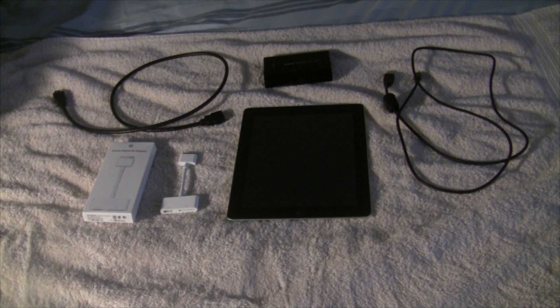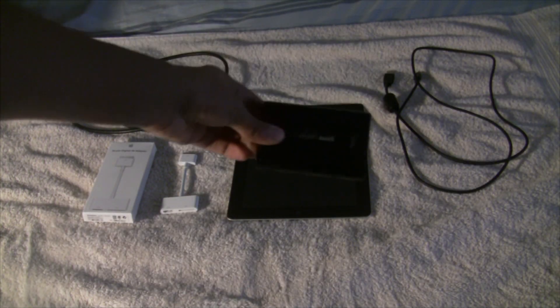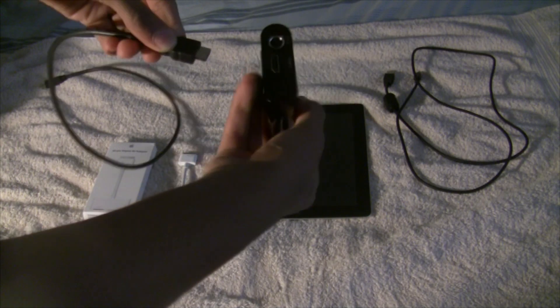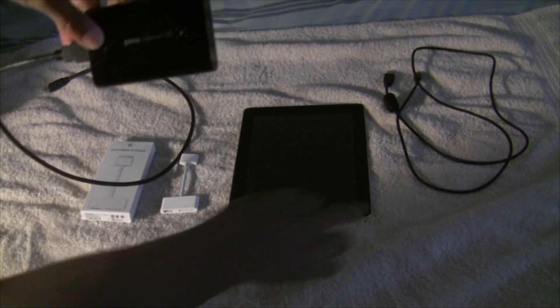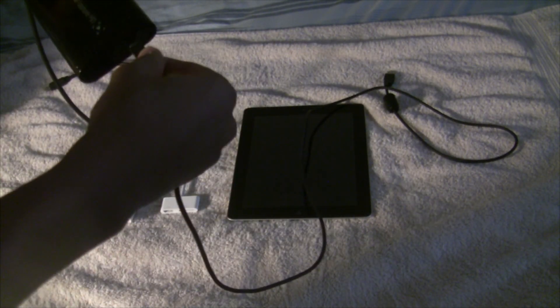Now I'm going to show you guys how to put this thing together. First, let's take the Elgato game capture and take the HDMI cord and plug that into the HDMI end slot — just like so. Now after that we're going to take the USB cord that came with the Elgato game capture, take the small end and plug it into the USB slot on the Elgato.